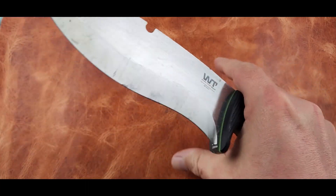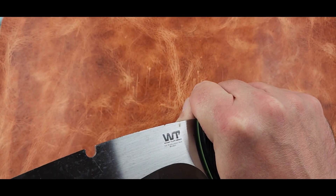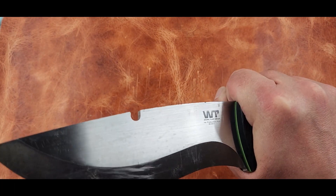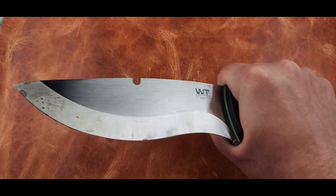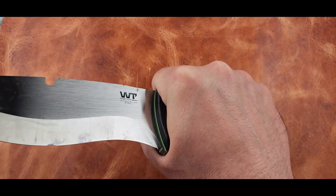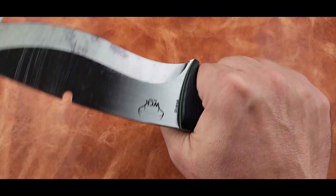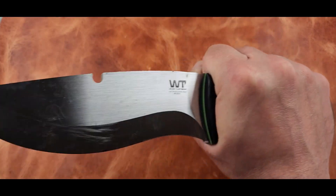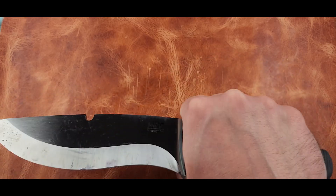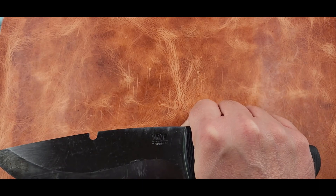It doesn't matter how I hold it either — I feel comfortable in a ton of different scenarios where I would use a knife like this. It feels really good in the reverse grip too — just as natural as the forward grip, if not a little bit more, to be honest. I noticed that while I was shaving that bark into the kindling, the swell feels a little more natural that way.